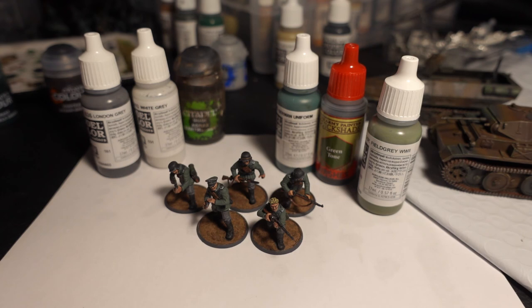I mixed a 50/50 of London Gray and White Gray as a highlight over that and kept it very simple. I think it turned out pretty well. If you're not comfortable mixing paints, Administratum Gray from Citadel might work, but I think that one's a bit too bright. I usually like to mix the paints because you can tone the color up or down as you see fit.